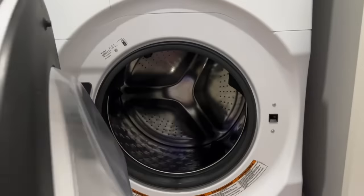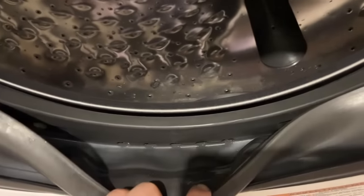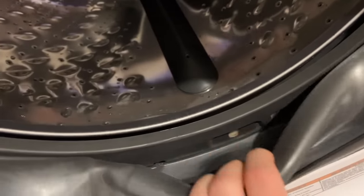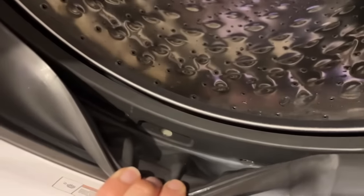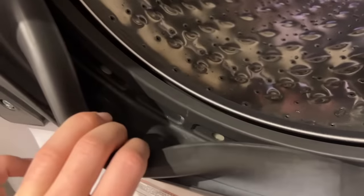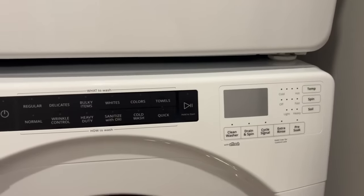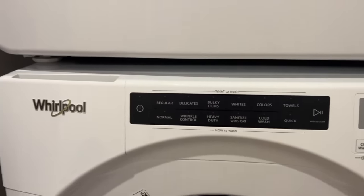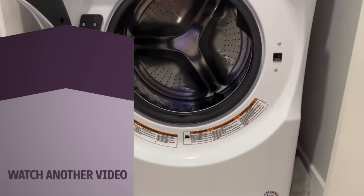Once the cycle is done, your machine will look and smell brand spanking new. My top tip to keep your washing machine smelling good — front loader or top loader — is to keep your door ajar. Keep the lid open or the door ajar when you're not using it so that you have some airflow. Anywhere that there's water sitting is going to create stench and smell, so that is my top tip to keep your washing machine smelling fresh as a daisy.